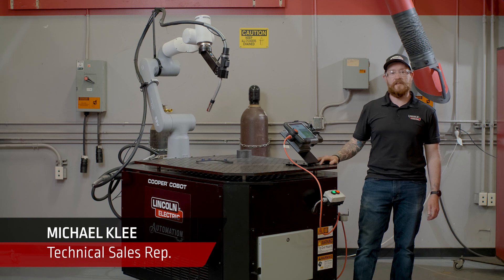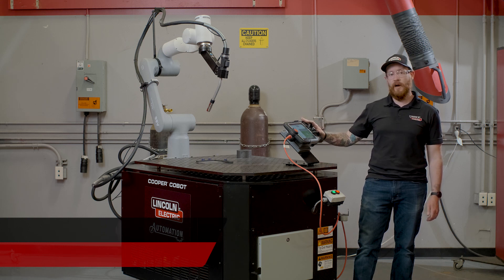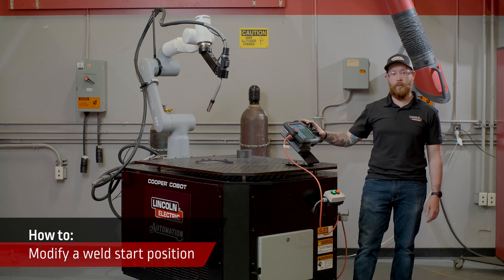Hi, I'm Michael Clay, one of the technical sales reps at Lincoln Electric. Today we're going to be looking at how to modify a welding start position using the Cooper app.